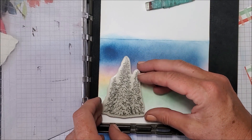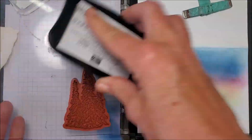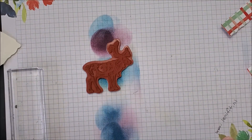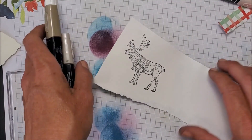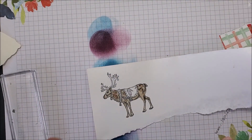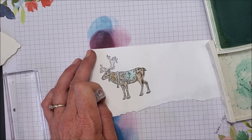I'm going to stamp my trees right here using black Memento ink. Because I still have my light and dark Crumb Cake Stampin' Blends in Ivory, I'll just use the same colors. I'm pulling in my Pool Party and my blender pen and just coloring this in. I'm using my blender pen versus the marker because I get a softer look that way.